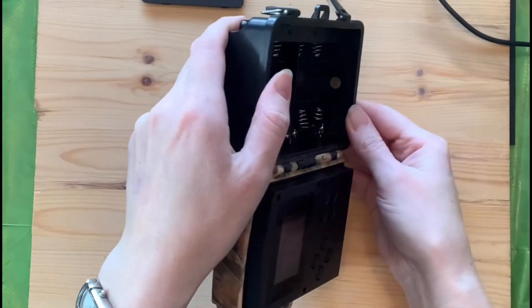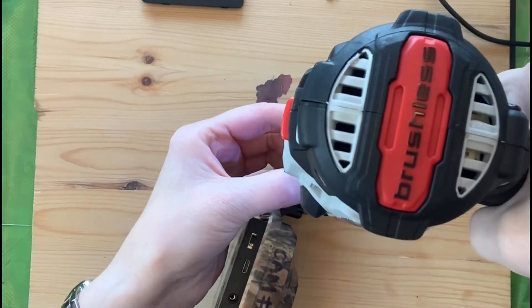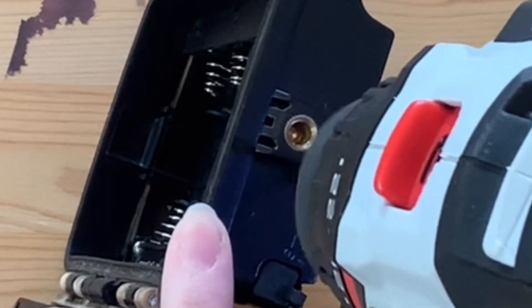Inside the battery cavity, find an ideal spot to drill a hole that you'll eventually fish the pigtail through. Drill your hole and clear the cavity and your workspace of any debris.